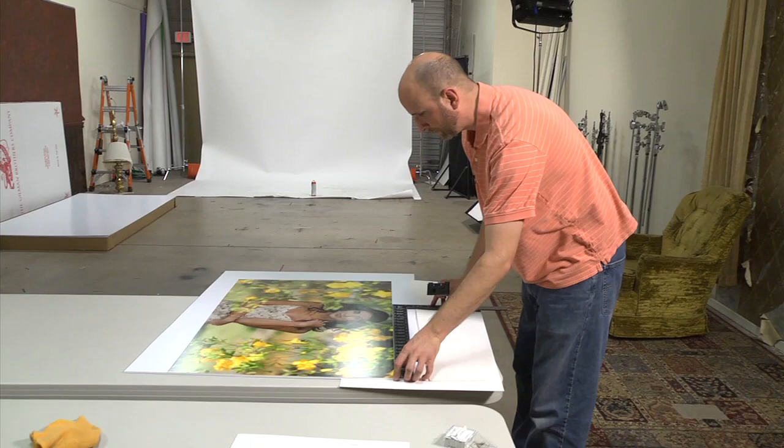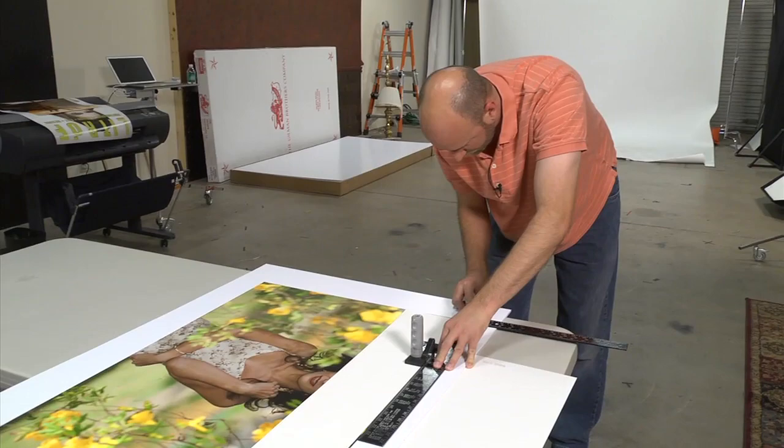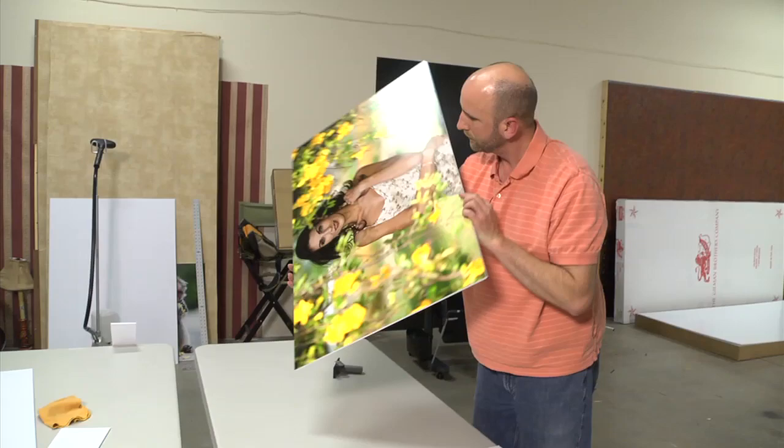We're going to make our first long cut — it works the exact same way. I'm going to put the straight edge so it's exactly mounted on there, and as I'm cutting I'll move it down along the way. Just take your time and get the cut right so it's perfect. Here is our final mounted print, ready for framing or hanging on a wall just like it is. We did it all by ourselves.